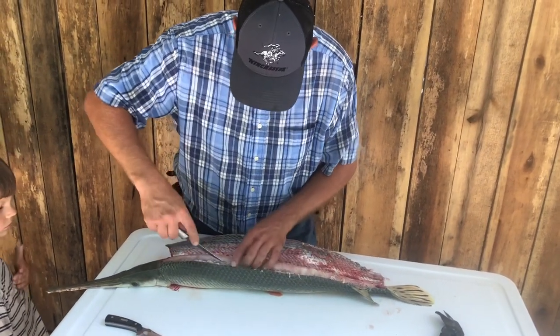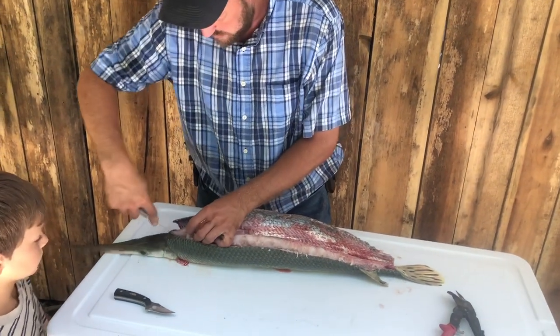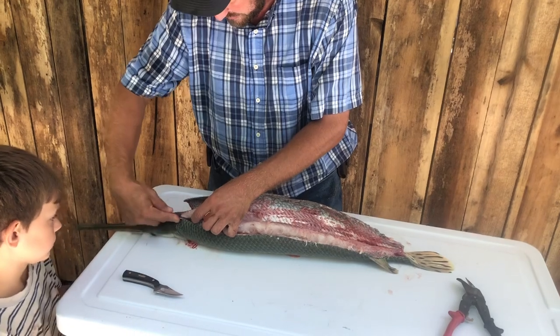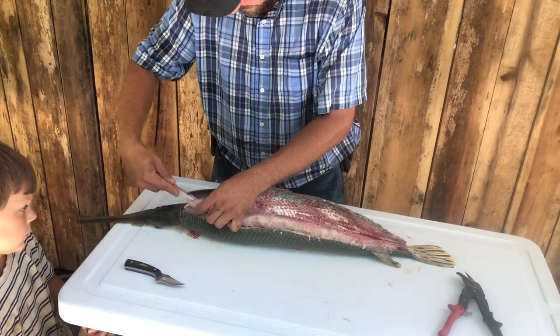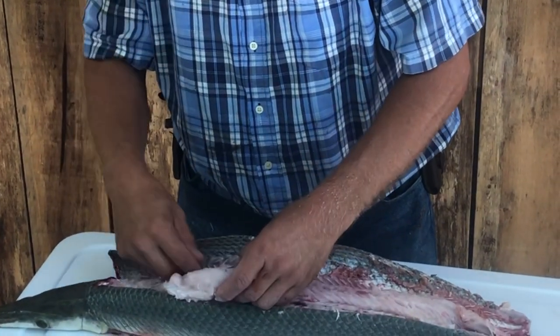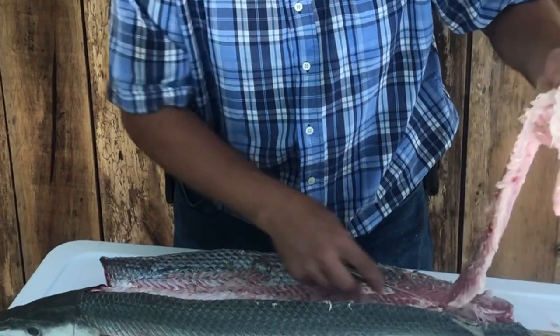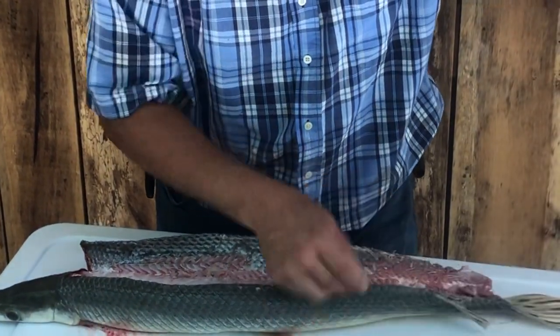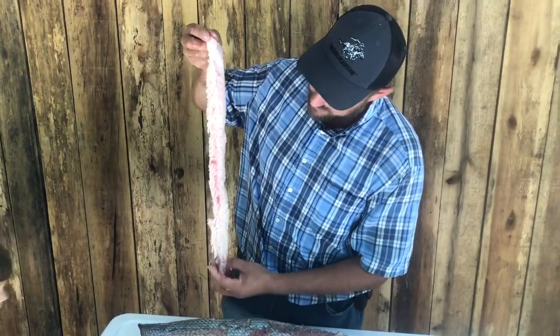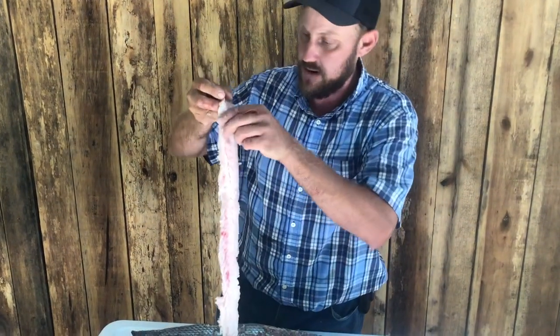You're going to fillet the meat off of the bone just like you would a catfish or anything else. There you see what a boneless piece of meat you can get out of a gar — it's quite amazing. People throw them away and say they're no good, but they're really worth keeping.